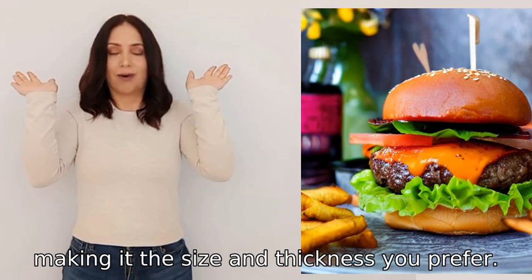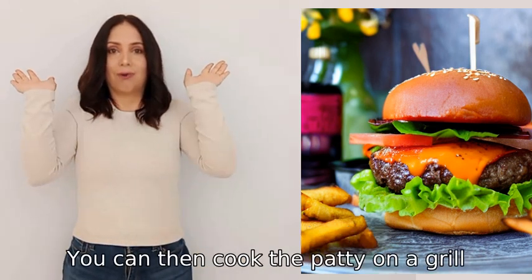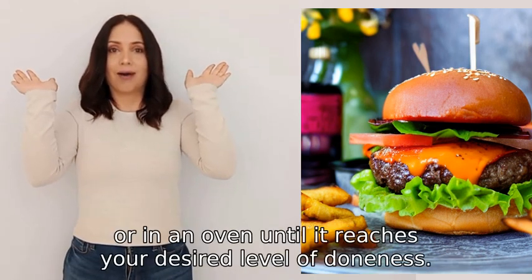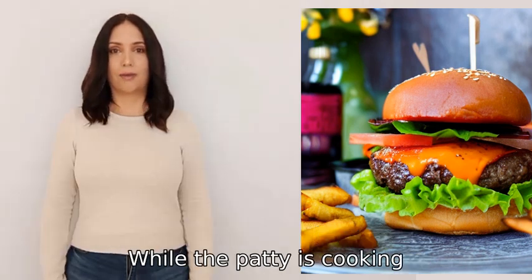Season each side of the patty with salt and pepper. You can then cook the patty on a grill, stovetop, or in an oven until it reaches your desired level of doneness.